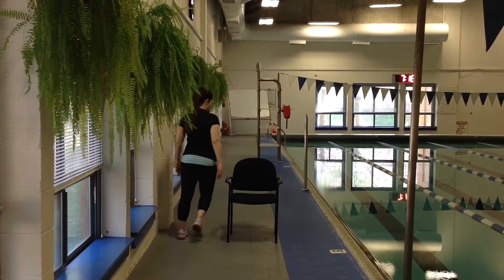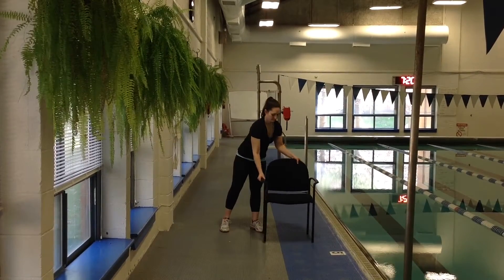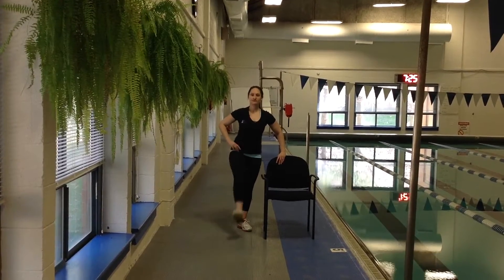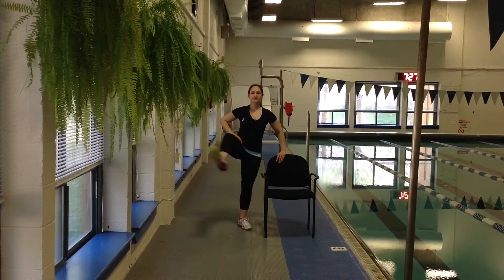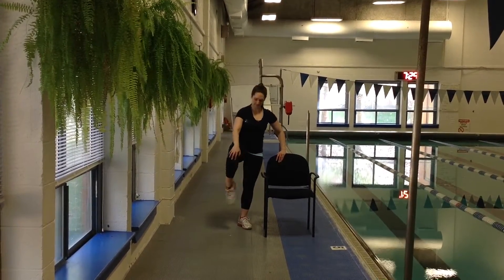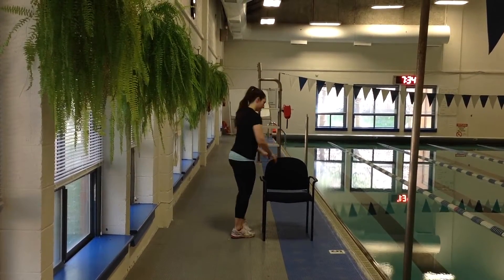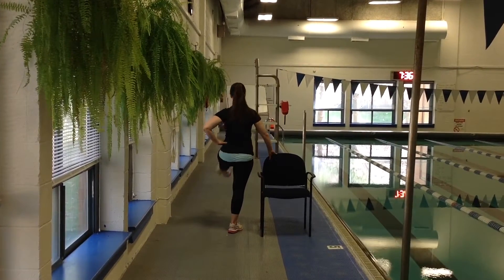Next we'll come to standing, coming to the side of your chair and holding on, letting the hips swing nice and easy, bending the knee, just loosening it up through the hip, and doing little circles forward and back if you'd like. Then do the same thing with the knee — little circles forward and back — followed by the same thing with the ankle. Repeat on the opposite side.